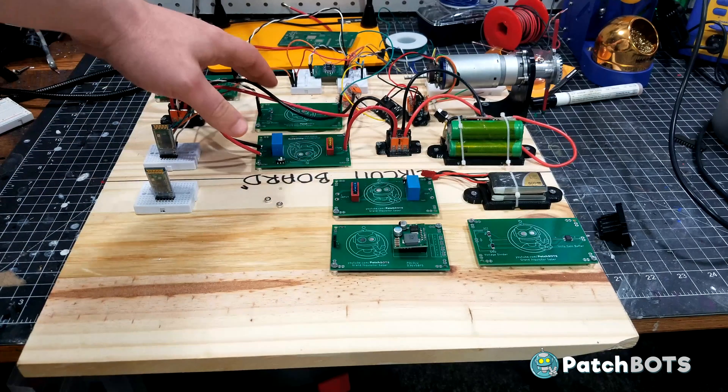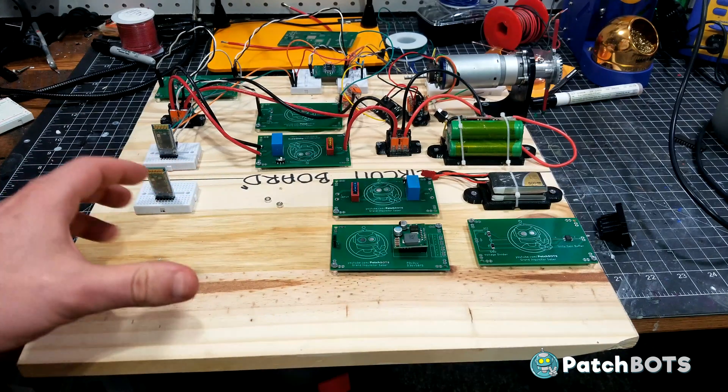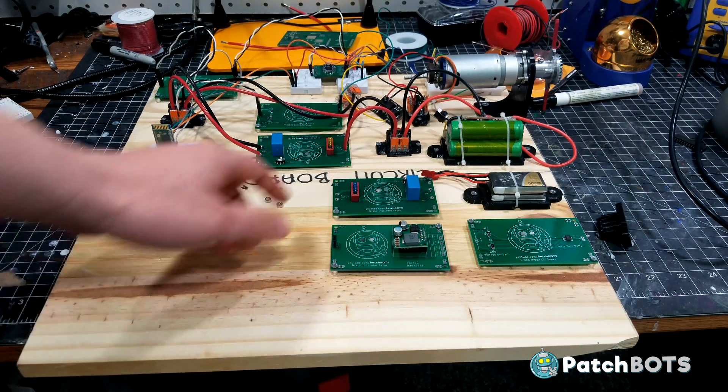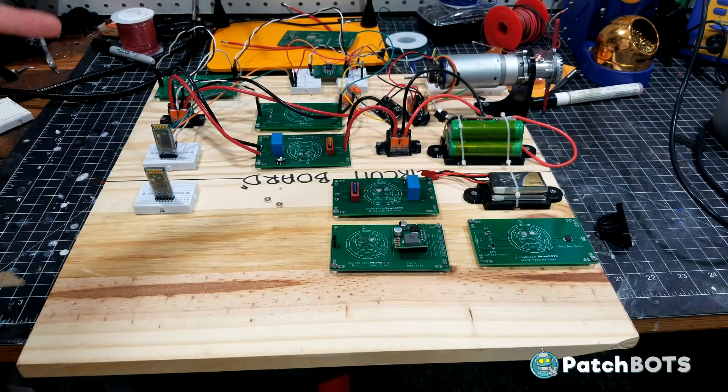These boards are basically the same as we had on the inside saber, just a couple of differences. I have a beefier step-down for the NeoPixels because they're going to draw a lot of current, and we're going to be using a different type of battery on the outside than on the inside, but other than that pretty much the same thing we talked about last time.